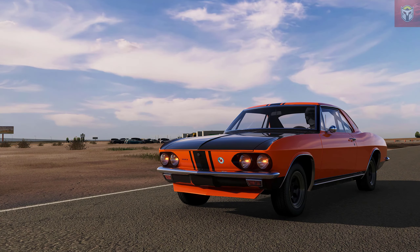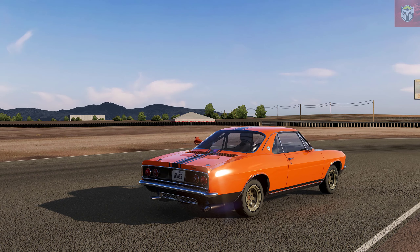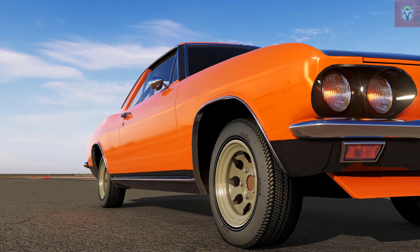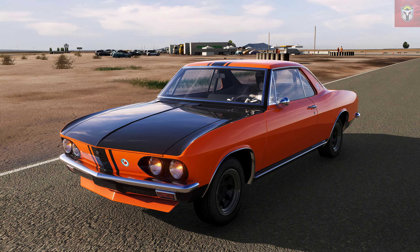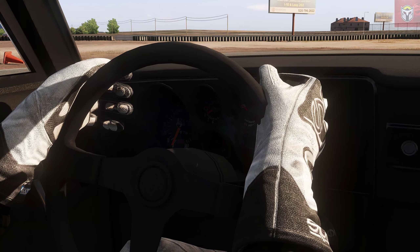It's a 2.8 litre flat six and it pulls about 180 brake horsepower, weighing at least 1200 kilograms, so you're not going to set any lap records against modern cars, but these cars are all about the vintage element and the fun. Benno Bro and Aphid God also helped with this mod. There is a great fun car — a different kind of skin — and you will know it when you see it.